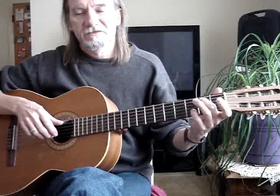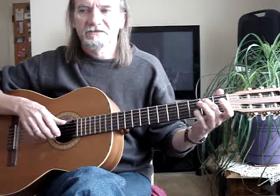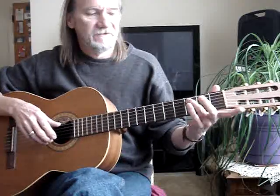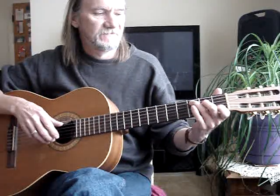Then the G-B here — second finger is on the fifth string, second fret. Pinky is on the second string, third fret. Then the third string open. Then I go back to the little C here — you don't even have to hit the little C, but sometimes I finger it.